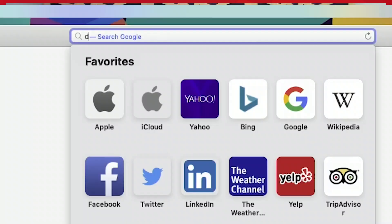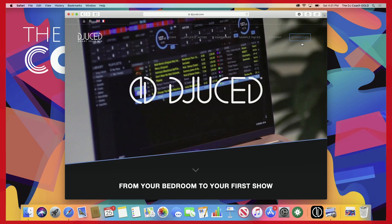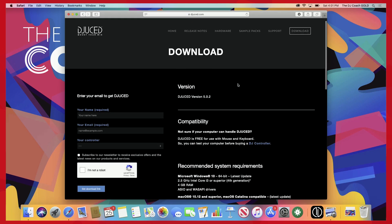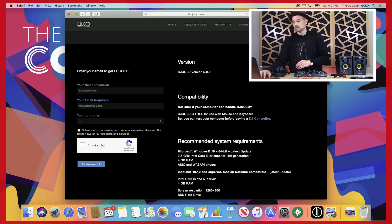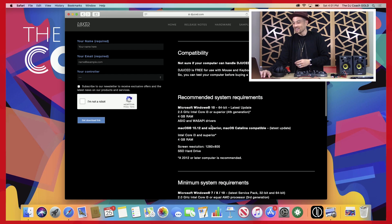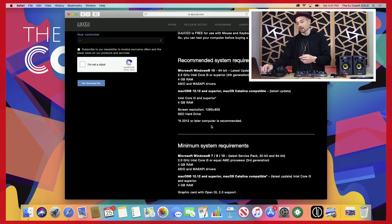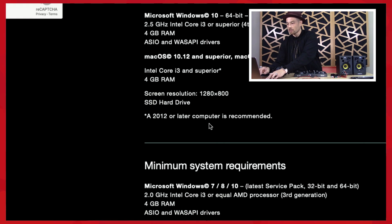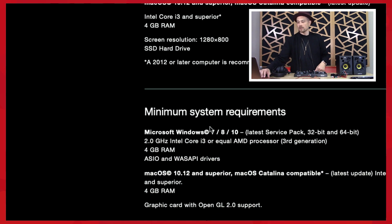If you haven't downloaded the software, follow me. We are going to go to juiced.com, click on Download, and fill out the form. In the left-hand corner, write your name, your email, and the controller that you have — the DJ Control Impulse 200. Confirm you're not a robot and download the link. You're going to get an email to that same address to complete the process.